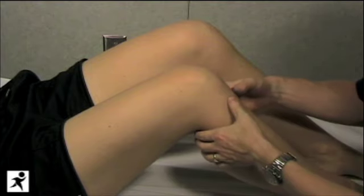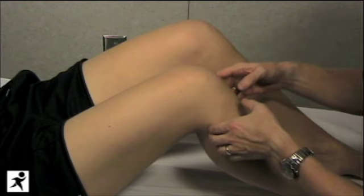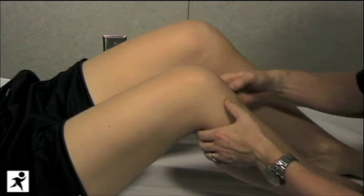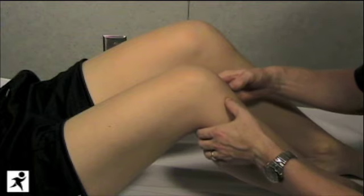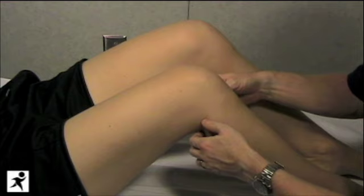We're now going to move on to testing the anterior and posterior cruciate ligaments. The anterior cruciate ligament prevents the tibia from sliding forward on the femur, or anteriorly translocating. The posterior cruciate ligament prevents the tibia from sliding backwards on the femur, or posteriorly translocating.